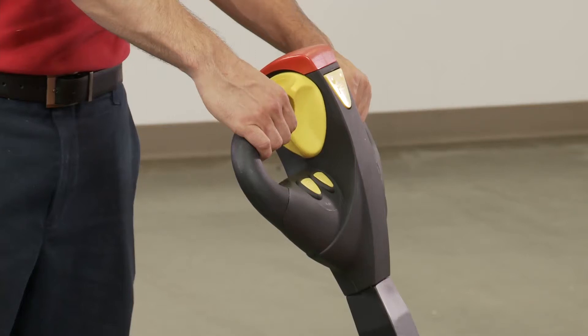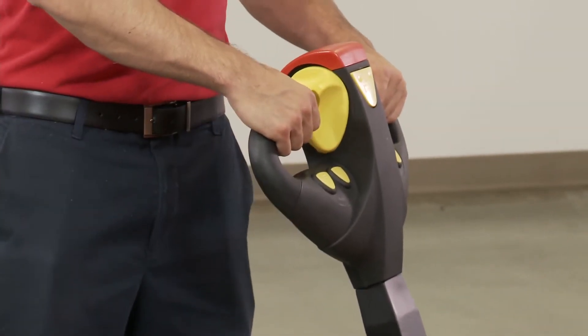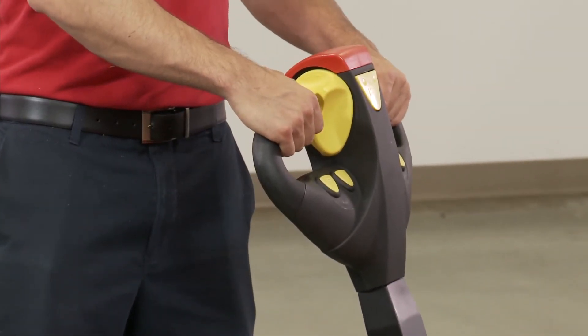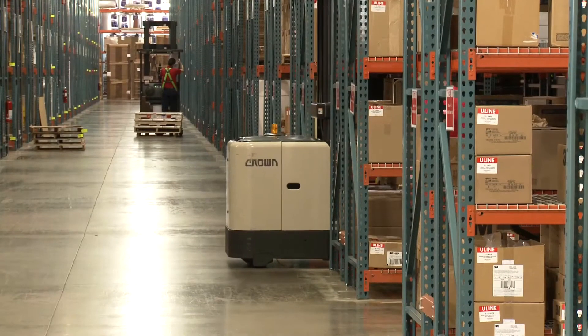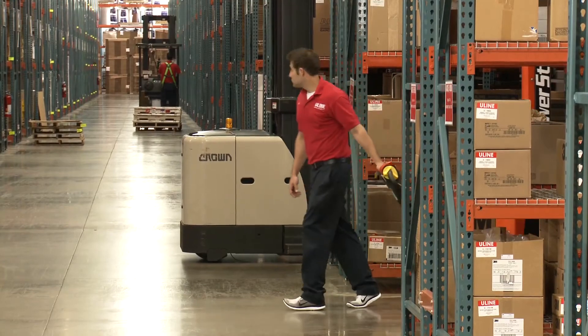The handle also features a safety button which will stop the unit on contact with the operator, and the horn allows the operator to signal when crossing aisles or coming to intersections.